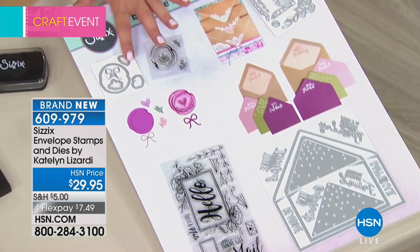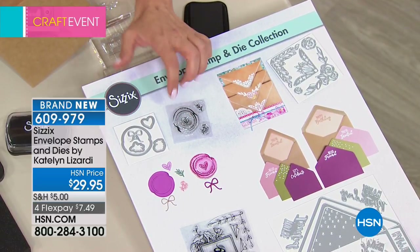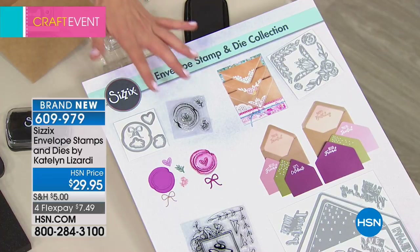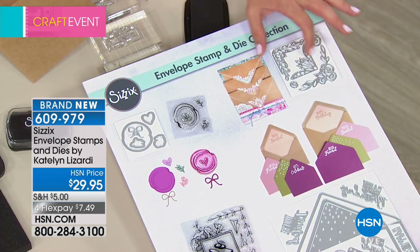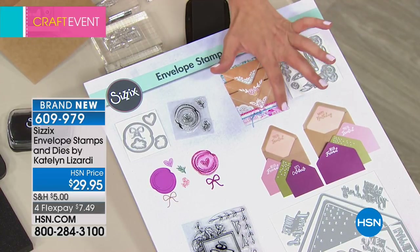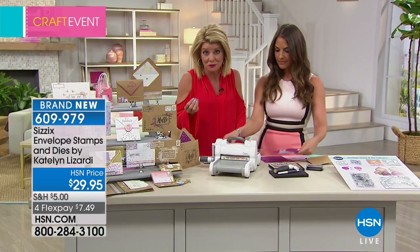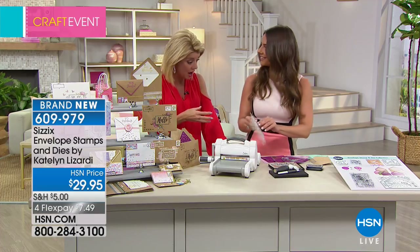This is a stamp framelit set that mimics a wax seal. So it's a quick and easy way to get that nice wax seal without having to burn yourself — and we'll show that. And then lastly, these are our envelope corners, beautiful intricate dies that work on the nose flap of your envelope or work beautifully in your corners. All of this for $29.95, four flex pays, or five for today only.